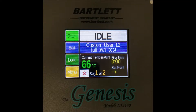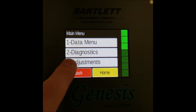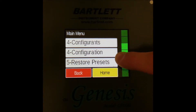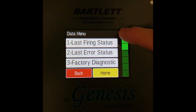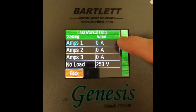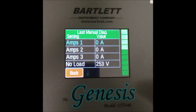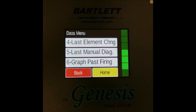But there is another way to access it. Instead of pressing 'Diagnostics,' we can go to the Data Menu and scroll all the way down to 'Last Manual Diagnostic.' Once you press this, it'll open up the last test that was run, showing the same results. You can find that at any time. Keep in mind that if you run another manual diagnostic, it will overwrite the last one of that type.